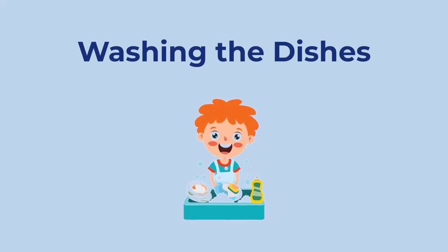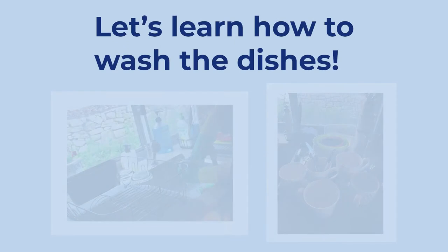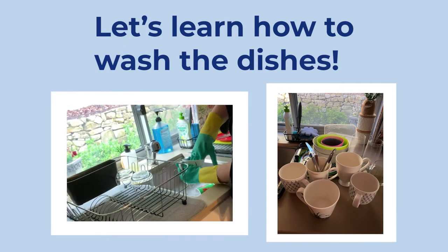Washing the dishes. Let's learn how to wash the dishes.